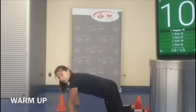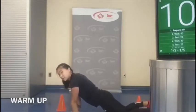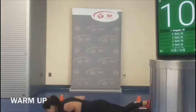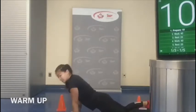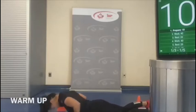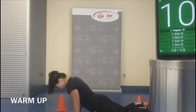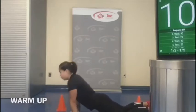We're going to stay on the ground for the next one. Now we're going to be in a modified plank position and do slow and controlled push-ups. Let's do five reps. Keep your butt tight.